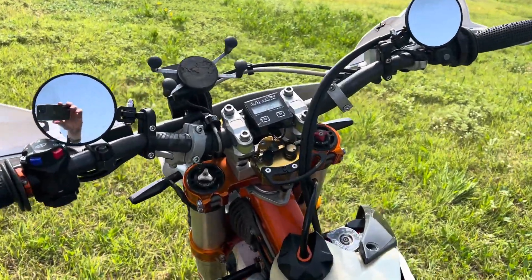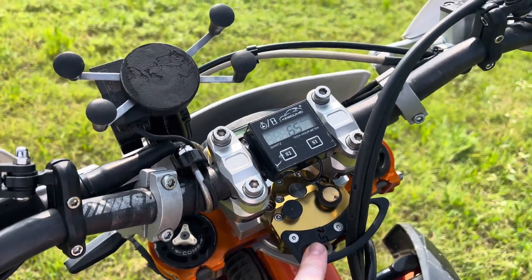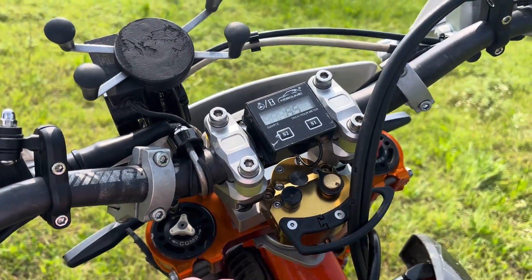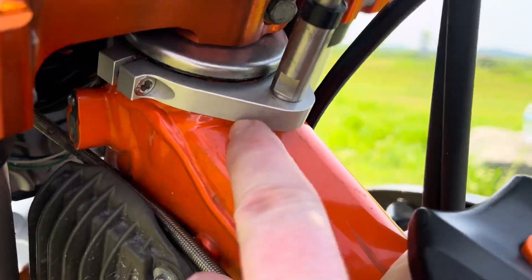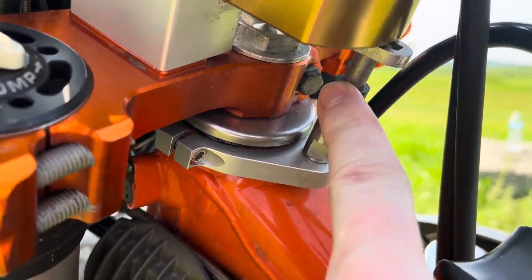The bike also has a steering stabilizer — it's a Scott's knockoff I bought off eBay from a seller in England. It's quite a bit cheaper and works perfectly. It comes with the bracket that mounts under the triple clamp and everything needed for fitment.